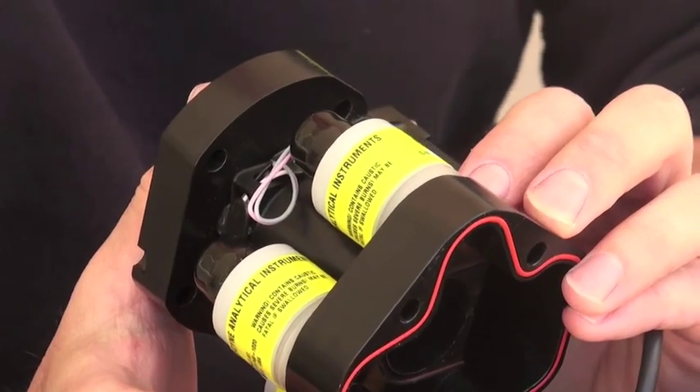We're going to go ahead and replace this sensor with the new one here. I usually like to use a multi-tool like a Leatherman. You can replace the Meg sensors without a multi-tool if you've got small enough fingers and you're careful not to pull the wires.